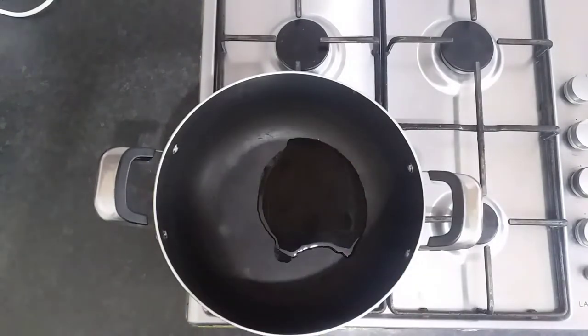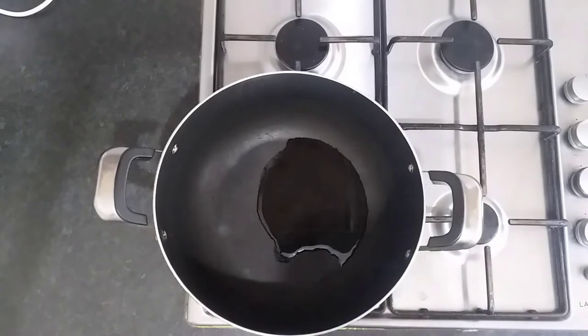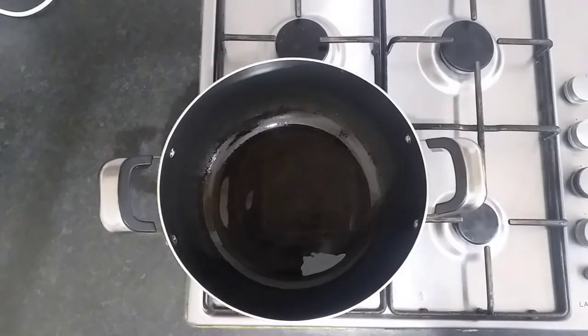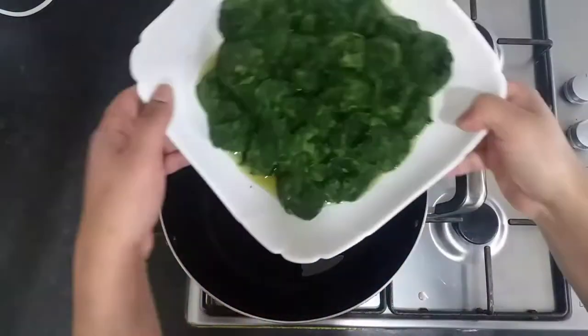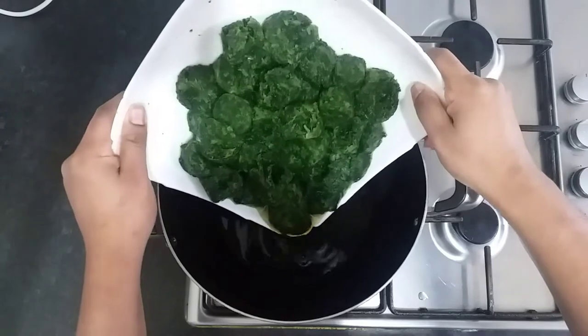We're going to let the oil heat up slowly. As the oil heats up, we're going to add in the frozen spinach cubes that we've already defrosted earlier.